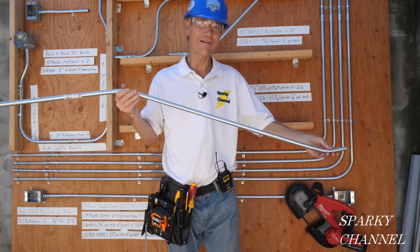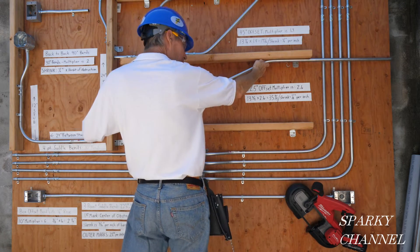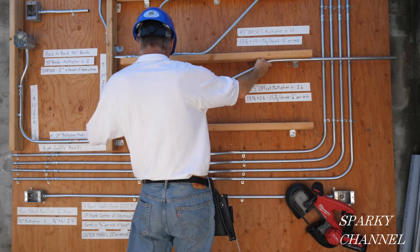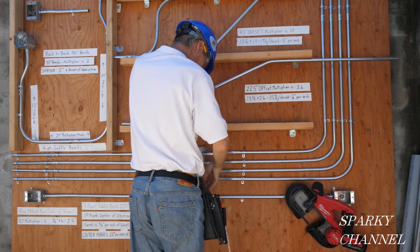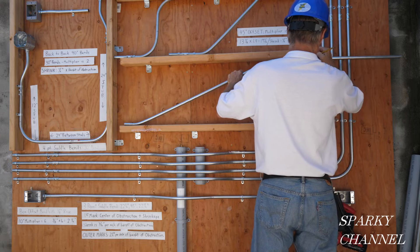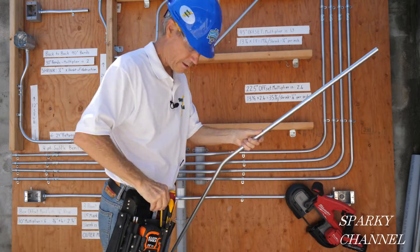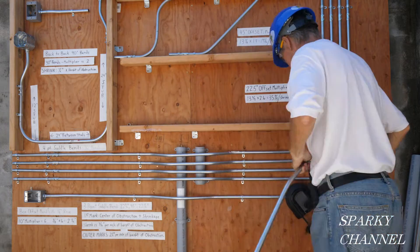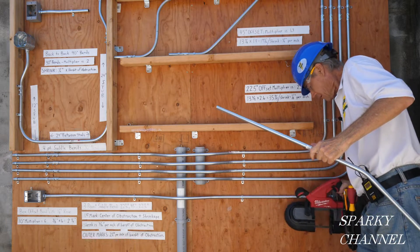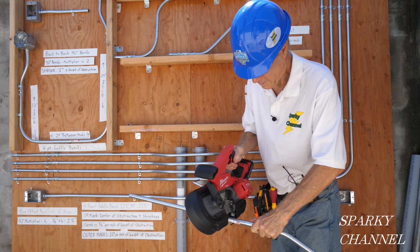Let's see how we did with our 22 and a half degree offset. Put it right here — that looks pretty darn good. I'll make a pencil mark right here where I'm going to cut it, then grab my Milwaukee bandsaw.